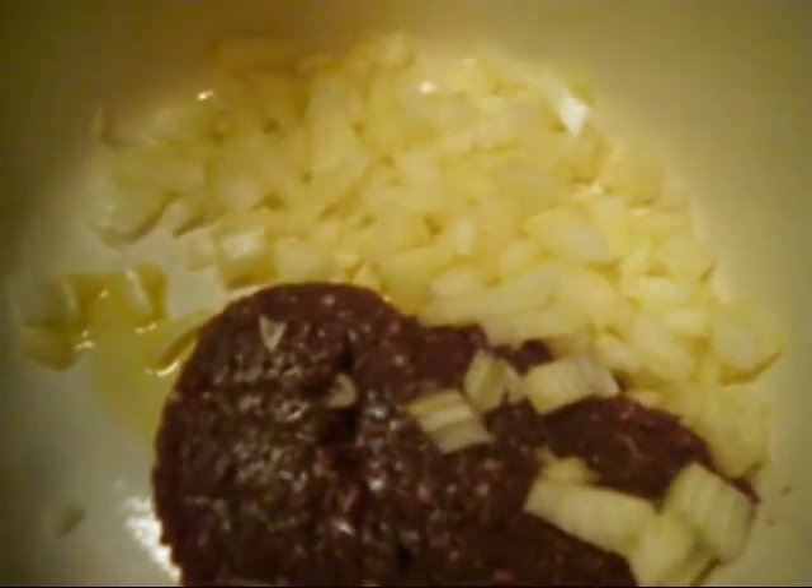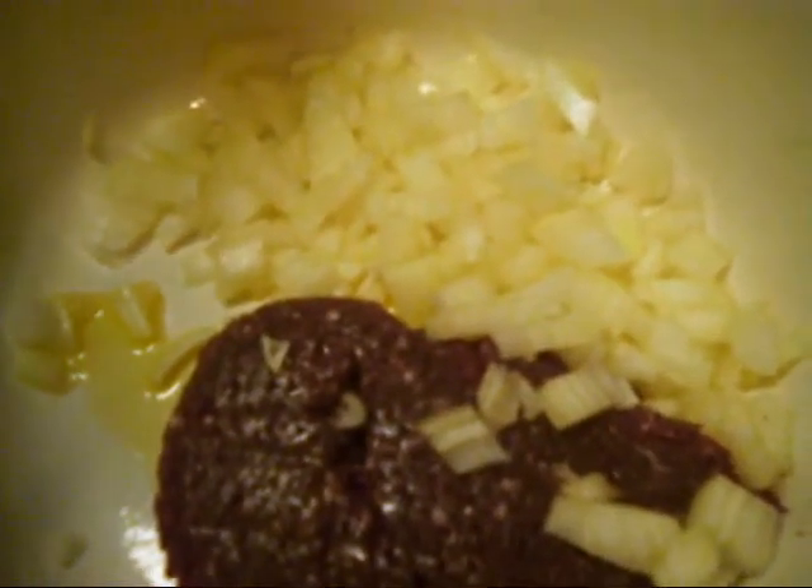I'm gonna start by cooking my meat with my onions. I'm just gonna put some olive oil in the bottom of my pan like this, and I'm gonna start cooking all the stuff to go inside the rice. This is half a pound of ground beef and also one medium onion, diced.